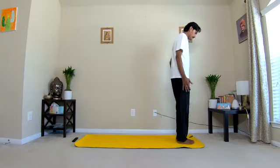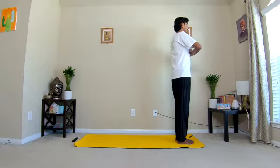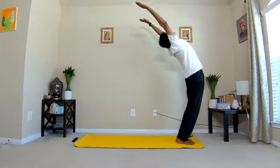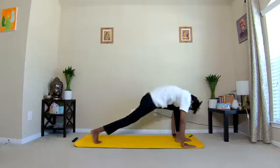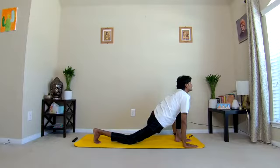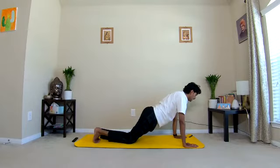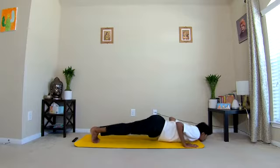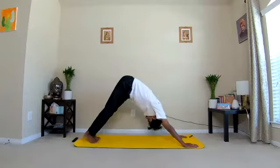Come to the front part of the mat, bring your legs together, adopt Namaskara Mudra, Pranamasana. One: inhaling, raise the arms up, separate the hands and bend backward. Two: exhale, bend forward from the hip joints, drop your hands and head down. Three: take your right leg back, place your right knee on the ground, turn your head up. Four: inhale, exhale, take your left leg back — plank pose. Five: inhale and exhale, rest your knees, chest and chin on the ground, keep your pelvic off the ground. Six: inhale — cobra.